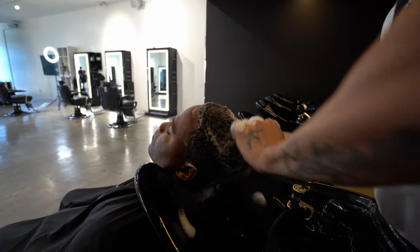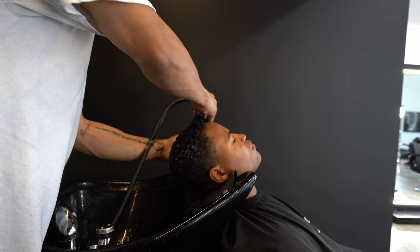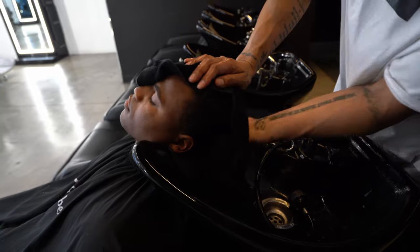It also just helps heal the scalp, promote healthy hair growth, and make sure that everything is nice and soft, conditioned, ready for me to work with. It's part of the Rich Barber experience, so I give it to all of my clients.